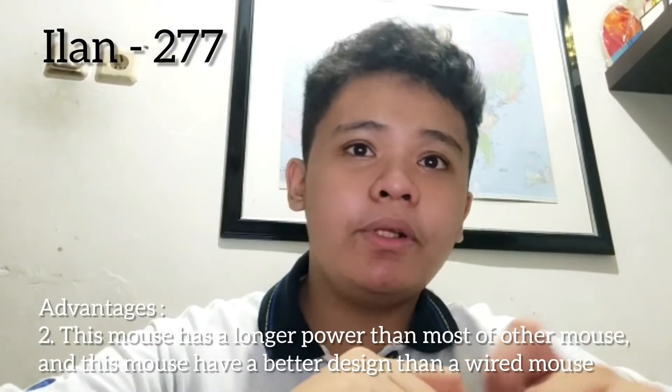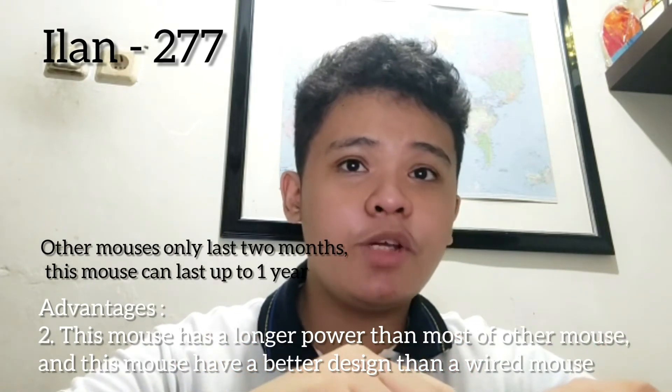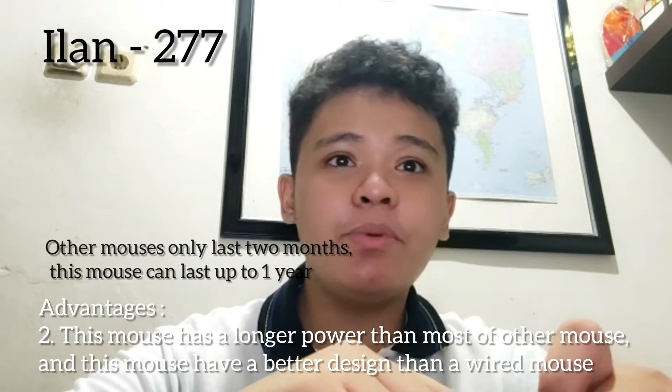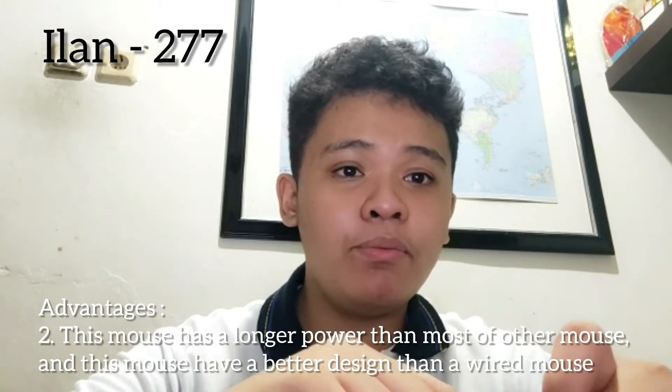This mouse lasts longer than most other mice. Other mice only last two months, but this mouse can last up to one year. This mouse also has a better design than a wired mouse and looks more futuristic.